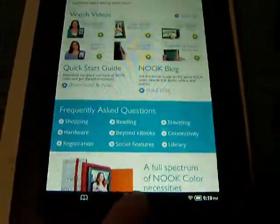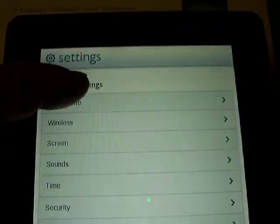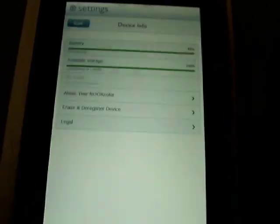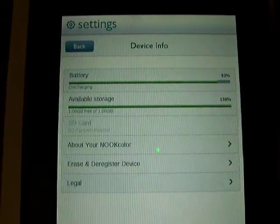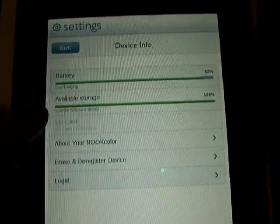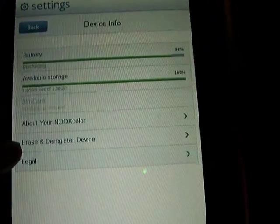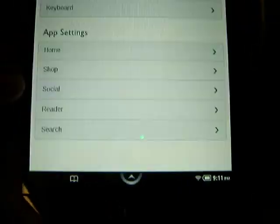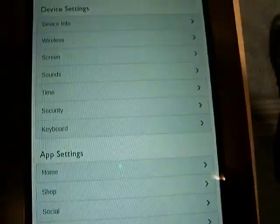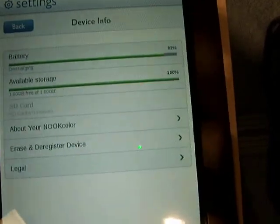We're gonna press again here — this time we're gonna go into settings and let's go into device info. The screen flashing is my camera, not the device — just letting you know, because there's low lighting. Battery discharging, available storage, no SD card. Here it says 'erase and deregister your device,' which I'm going to do when somebody buys it. App settings — you can set all the fine-tuning of all the apps. Wireless to get the Wi-Fi.